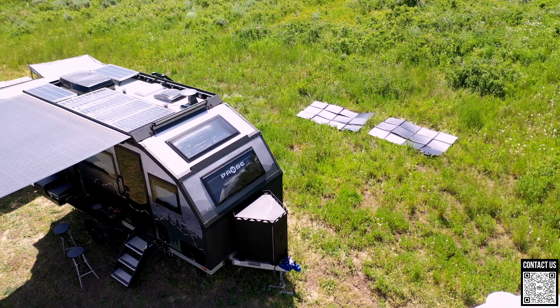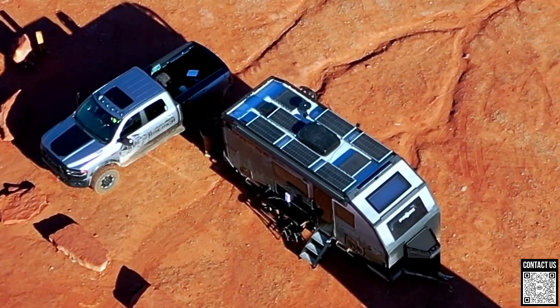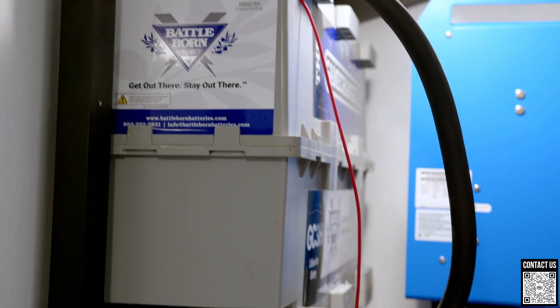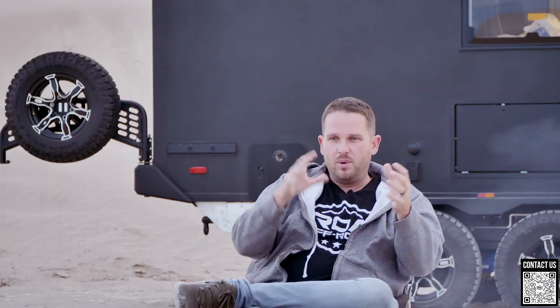Now, what if your battery starts draining and getting low? Hopefully your solar panel will charge it back up. But if you're using more power than one panel can collect, that's where more solar helps — more panels collect more energy from the sun, which charges your batteries faster. So: more solar panels means faster charging, and more batteries means longer run time and the ability to run bigger things.